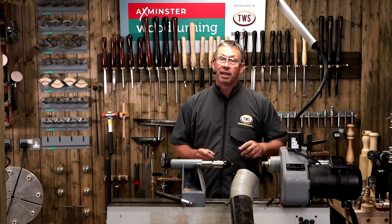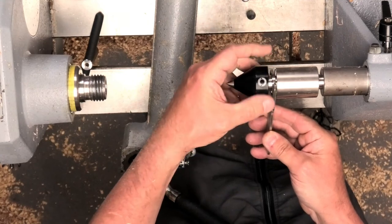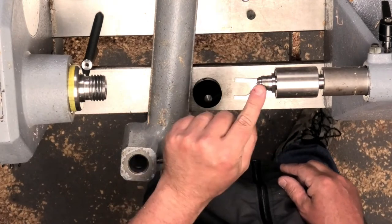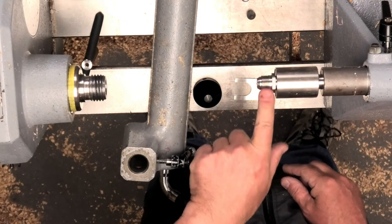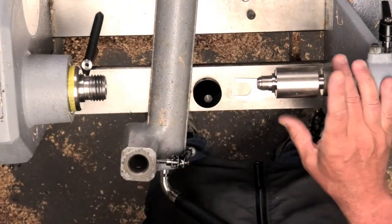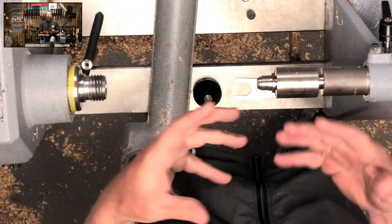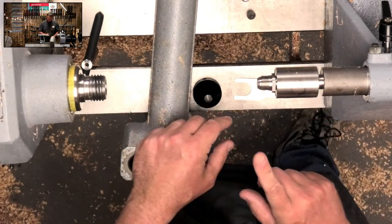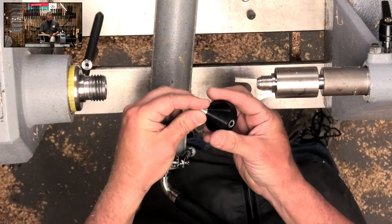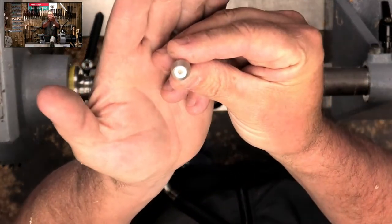This is my Deluxe Center - I love this center for several reasons. It's interchangeable, with stainless steel tips. When I want to do some soft, punky timbers, wet timber, or big hollow forms, I can take the cone off - underneath that we've got a ring center. It's actually got a 3.25-16 thread on it. We used to do a 3.25-16 drill chuck which was brilliant because you could hold other things, for instance to support a goblet when you're turning it. I'm going to show you another way of doing that.